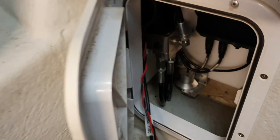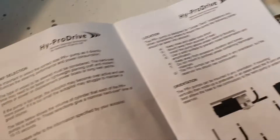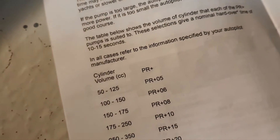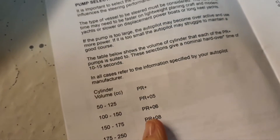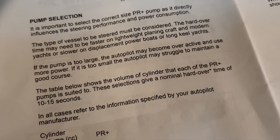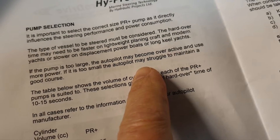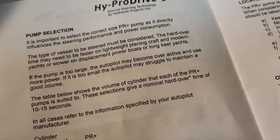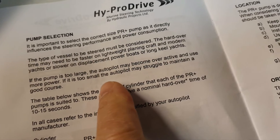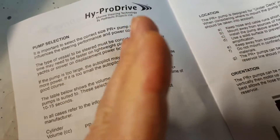It takes seven seconds — not 10, not 15. The pump is too big for this cylinder. If the pump is too large, the autopilot may become overactive and use more power. If it's too small, it will struggle to maintain a good course.